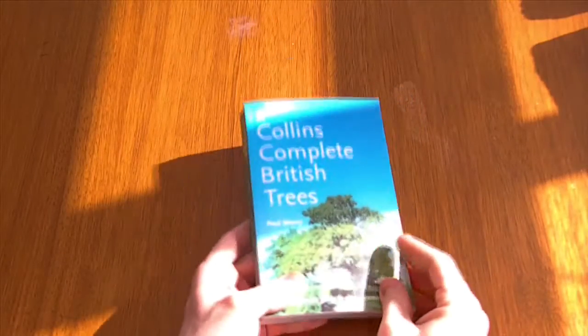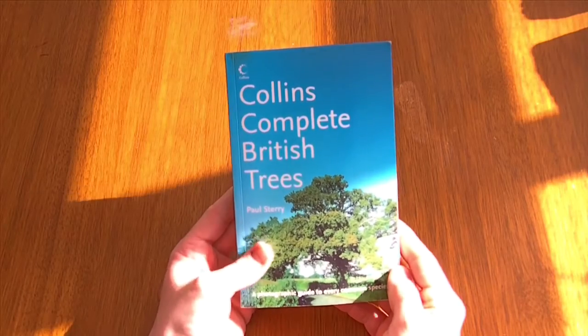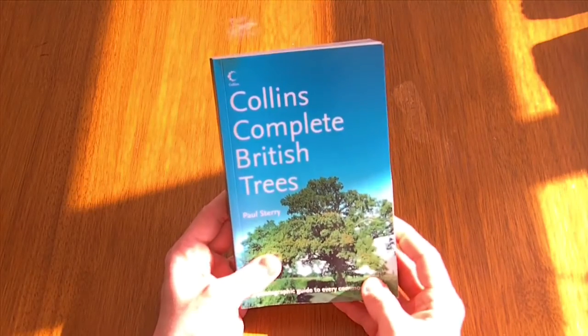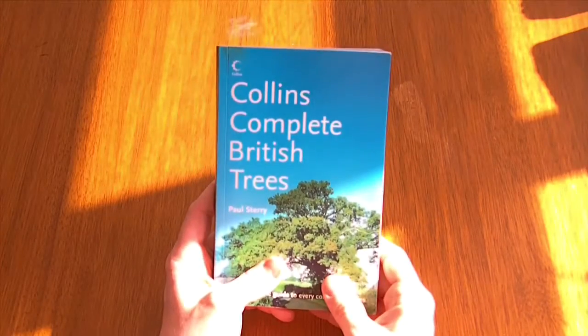It's what I've been looking for. You've probably seen in my other videos that I carry a Collins Gem Trees book, but that format is fairly small and the write-ups are small. It's handy to have in your pocket, but I think I might substitute it for this one.